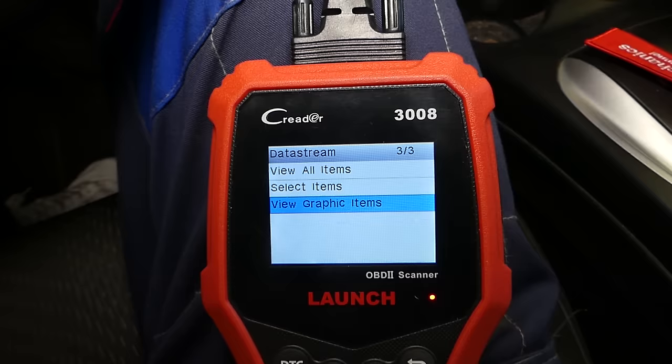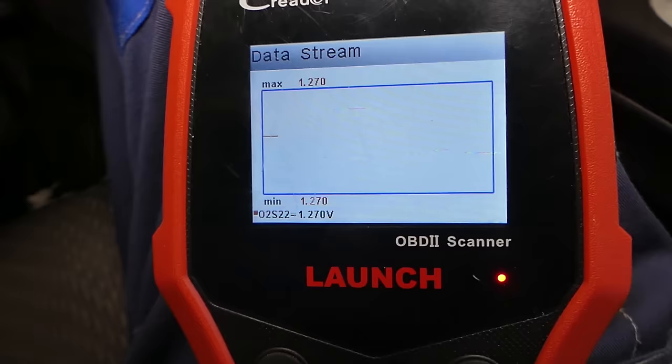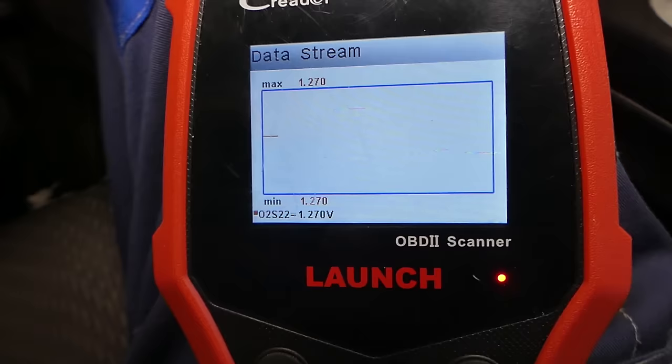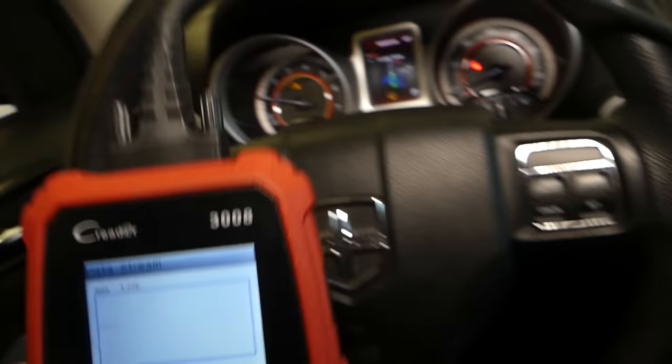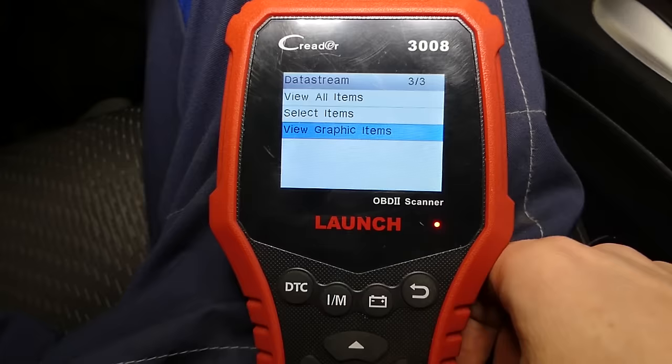Now check out the bad sensor — bank two, sensor two. It reads 1.27 volts and nothing changes even when I give it gas. It just stays there with no movement. It doesn't detect anything, so that's a bad sensor. With this scanner, you can even compare sensors side by side.